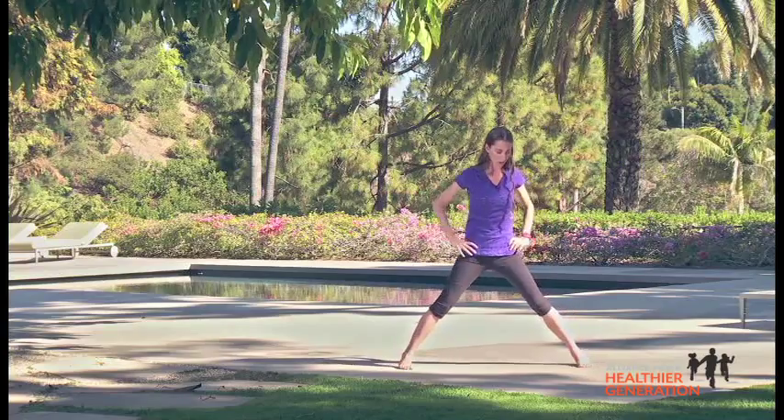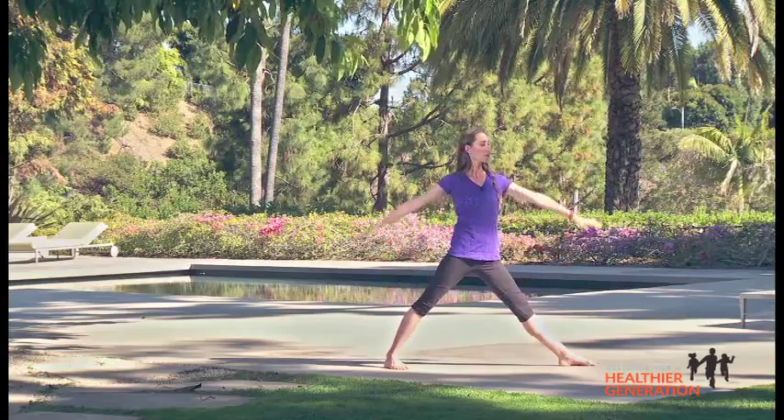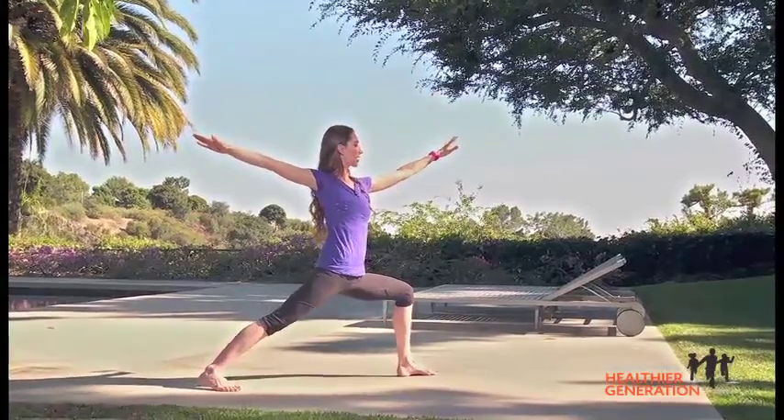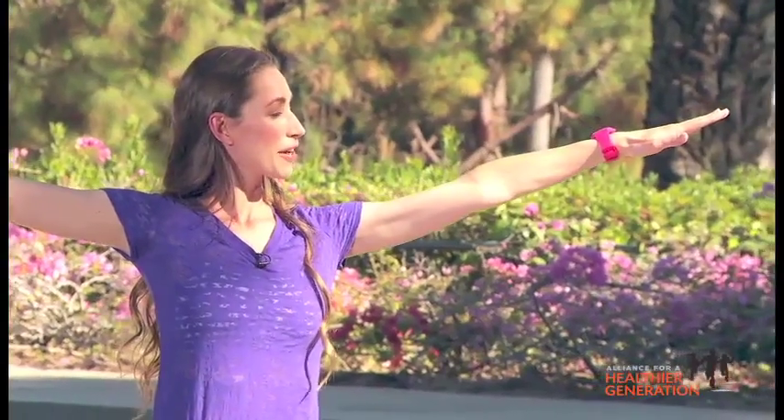Ready to do the other side? Come all the way back up and just switch the feet around — the other toes pointing forward, other heel coming back behind you. Big inhale, reach your arms all the way out to your sides. And then as you exhale, sink your hips right on down here. Breathing easy. Take a few long, easy breaths here.